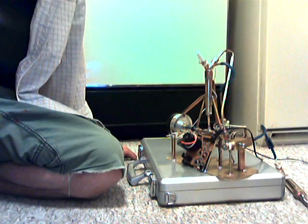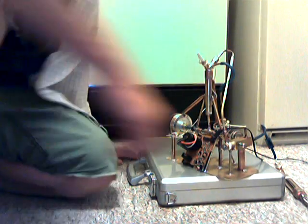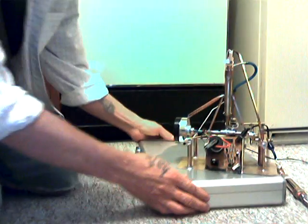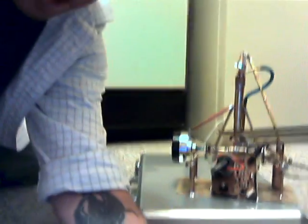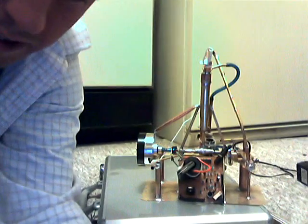Don't think I'm trying to deceive you on some of the shots — I just wanted to give you something. Okay, this thing's done finally. I'm gonna go over some of the details on it real quick. I'm thinking it's not gonna run because I don't have enough hydrogen gas production with the setup I've got.